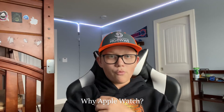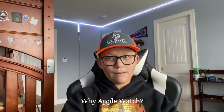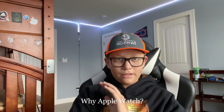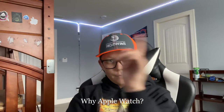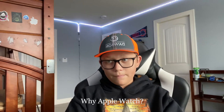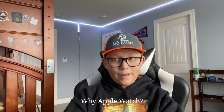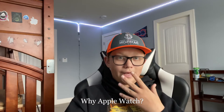It supports Siri and Maps — I think it supports Google Maps, though I'm not sure about Waze, and of course it supports Apple Maps. It has thousands of apps, kid-friendly features, and works well with other Apple products. It has the Apple TV remote feature and you can unlock your iPhone or Mac with the watch.